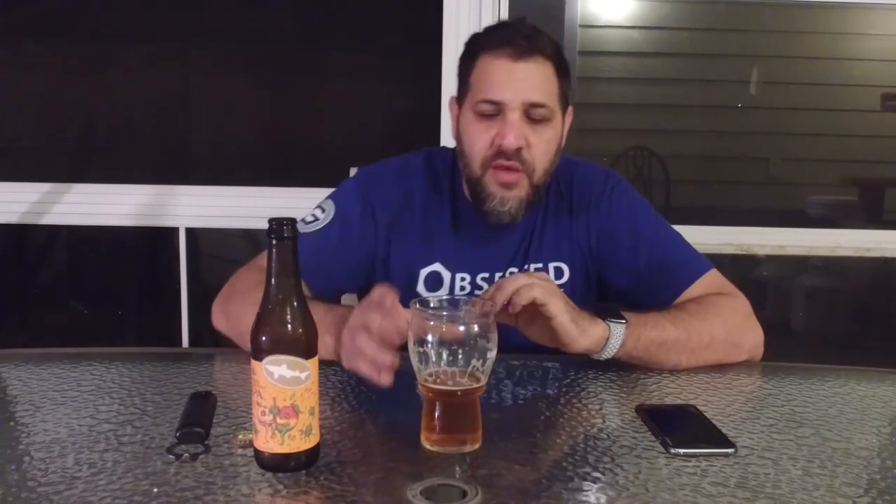Flavor's good — it's very clean, very crisp. I could definitely put a couple of these down. Just a really cool label — fluorescent kind of orange label with the standard Dogfish Head shark on there, but it's a little bit different for them.